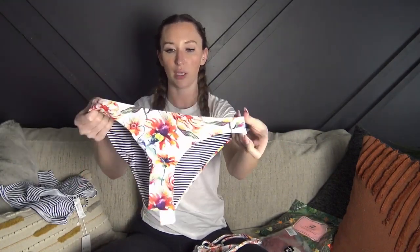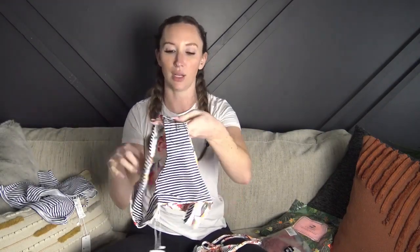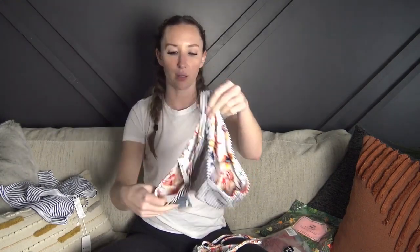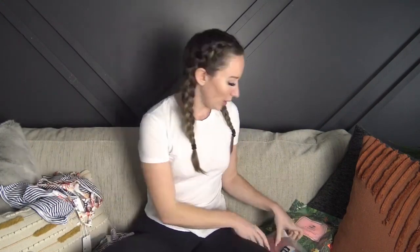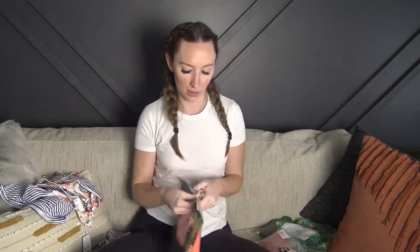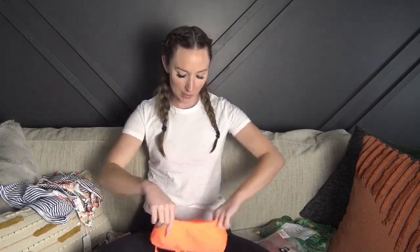The material is really really soft. There's the floral side — I'll have to cut the tag out so I can wear it either way — and then there's the black striped side. Really really cute.